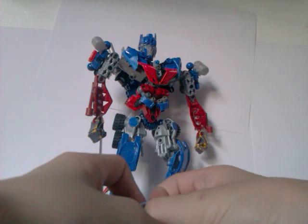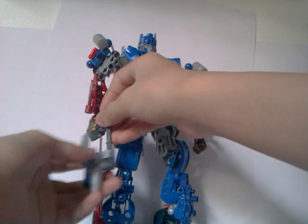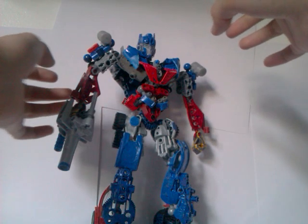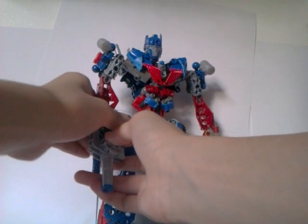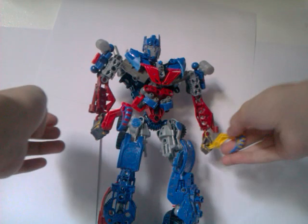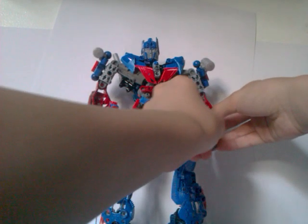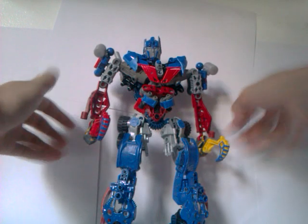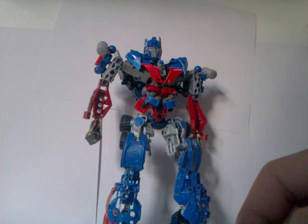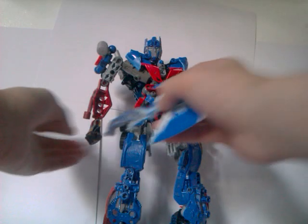I'm just gonna show you with all these weapons. First off, I'll start with the cannon — you have to put that piece on first, and then you place this piece on and slide it up. And there he is with his cannon, which is pretty nice. Now the reason why I make all these Transformers is because I can't really buy them in stores, so I decided to just make them out of Bionicle. Sorry about my voice, it sounds weird.